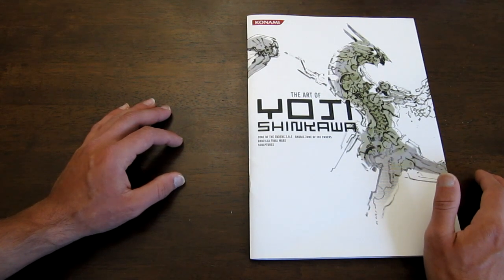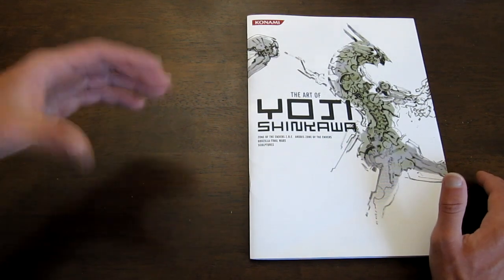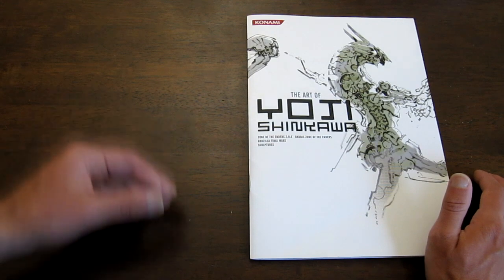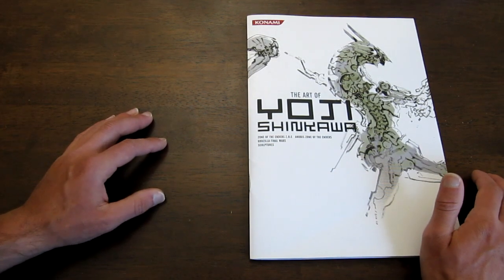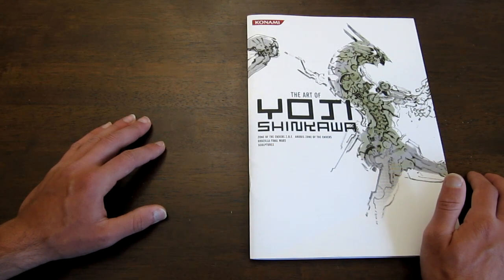The other two mainly feature art from the Metal Gear Solid series. I'm not really a fan of Metal Gear Solid — I've only played through the PlayStation 1 game. But I am a fan of giant robots. So when Zone of the Enders came out, it was a giant robot game I never knew that I wanted.